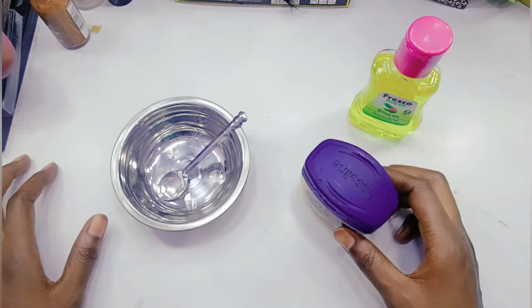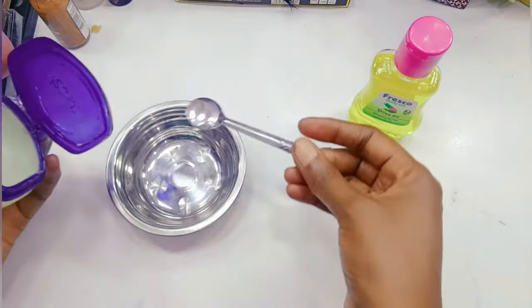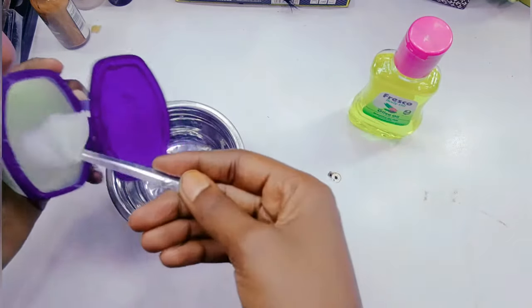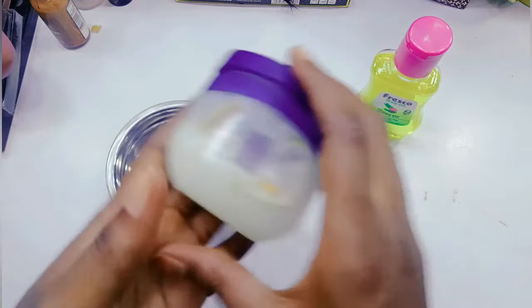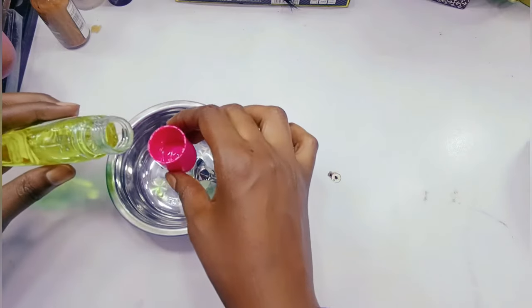Let's get started. First I'm going to be using my vessel, I'll take my small spoon like that. Then next I'm going to be adding my olive oil — we just add half of it.